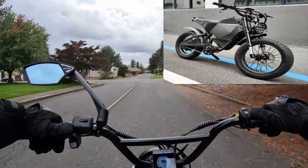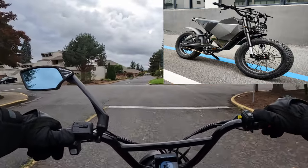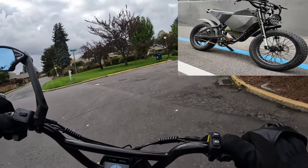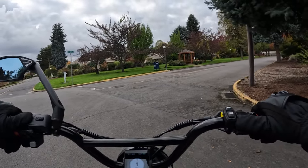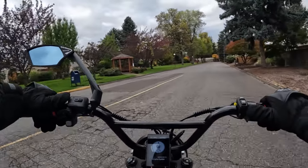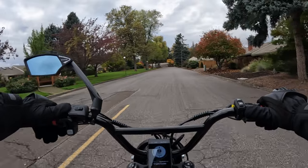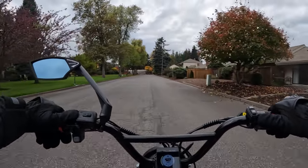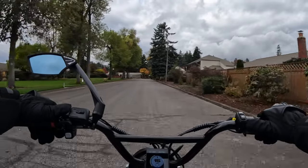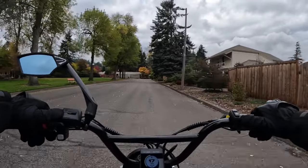That's nominal and it peaks at 5000 watts. The battery is a 60 volt 40 amp hour. So we've got a pretty good sized motor, pretty good sized battery, good voltage at 60 volt.